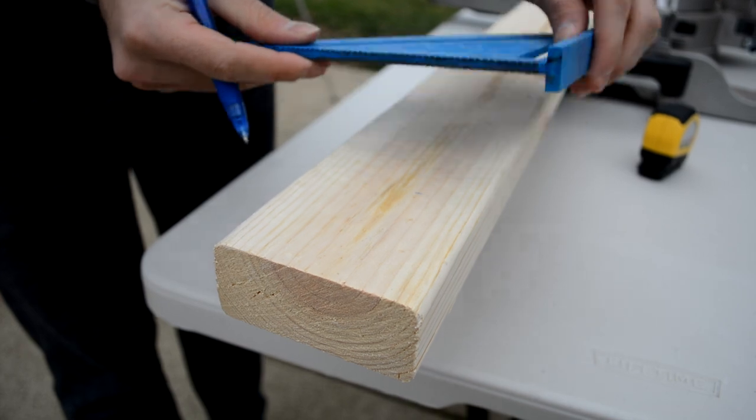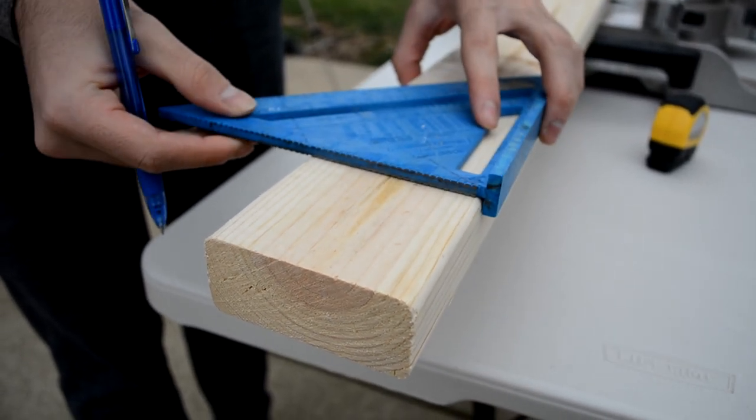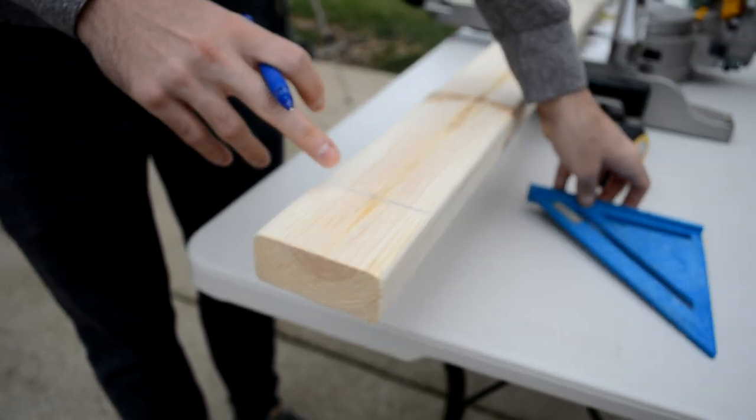To make the cut on the saw it's a lot easier when you have a whole line — this is what a speed square is for. You hold it up against the edge, line it up to your mark, take your pen and extend it all the way down, and now you have a nice line that you can cut on.